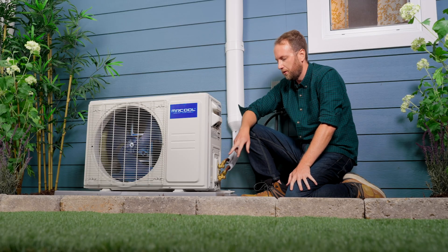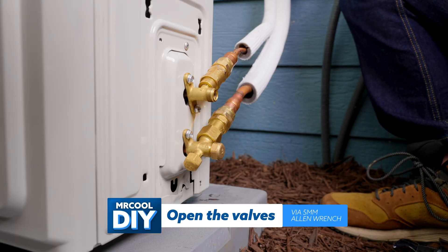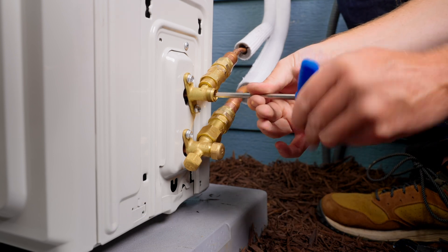Now that we have the line sets connected, we're going to open the valves. To do this, you need a five millimeter Allen wrench. If you don't have one, you're in luck, because in every box we have a Mr. Tool — it's a five millimeter Allen wrench that you'll find in every box.